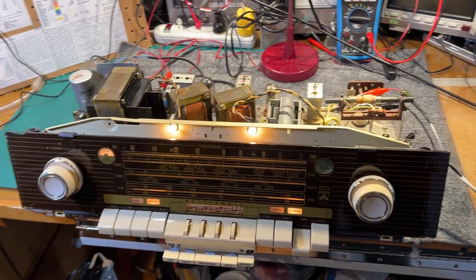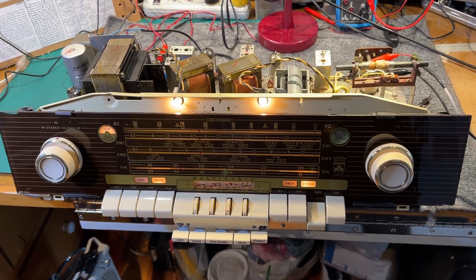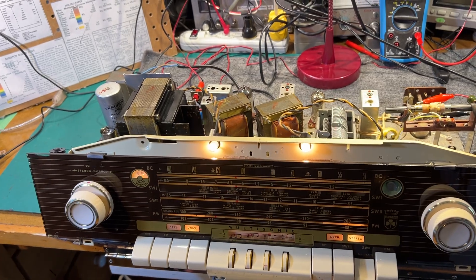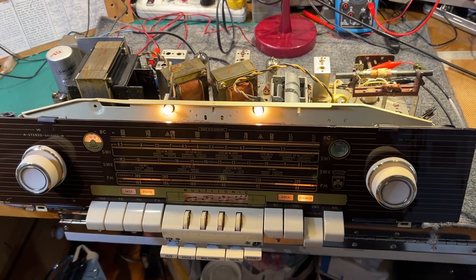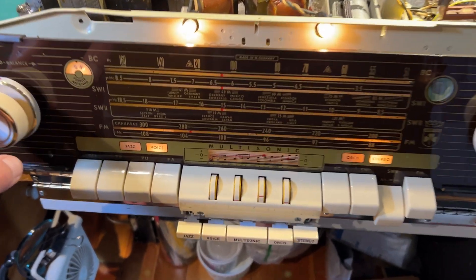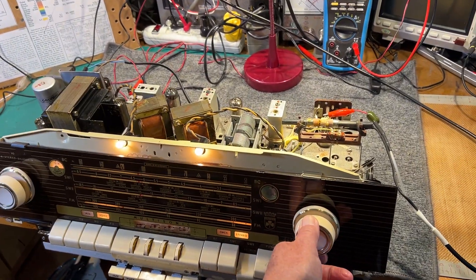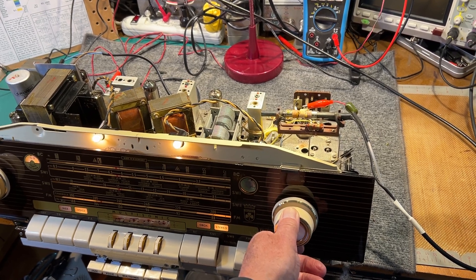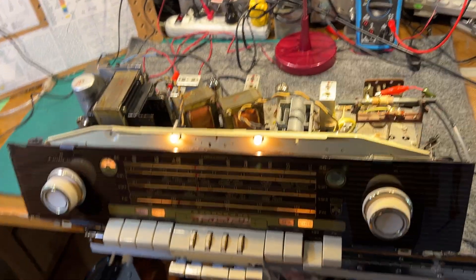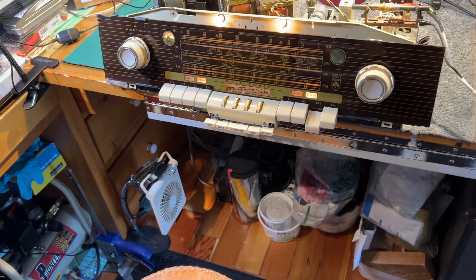I just finished working on this Grundig console chassis — not quite sure what model it is, but I've got some similar schematics so I managed to figure it all out in the end. I just finished the alignment on both FM and AM. It's on the upper shortwave band at the moment, tuned to 15 megahertz — it's WWV coming in there on a small mag loop antenna. Not too strong; it's about noon on an autumn day so WWV doesn't tend to come in too strong at this time of day.